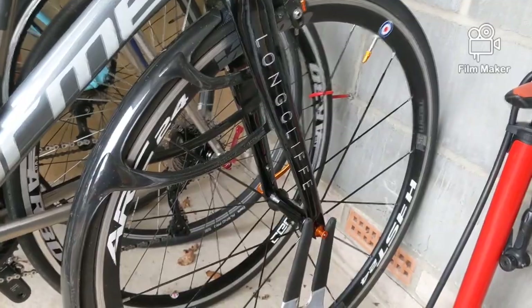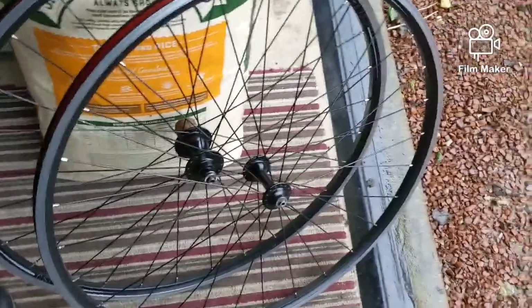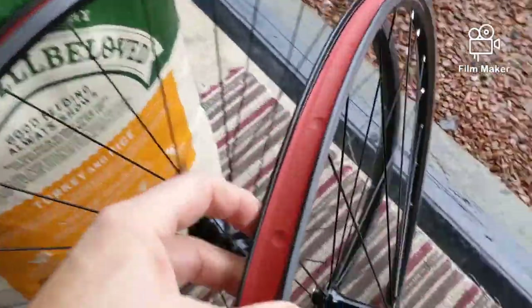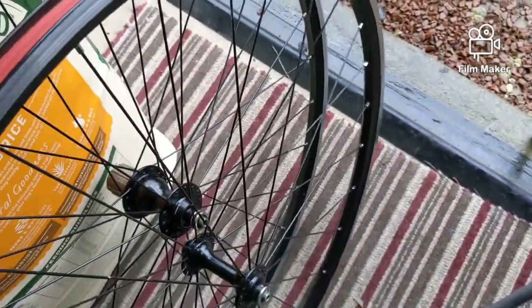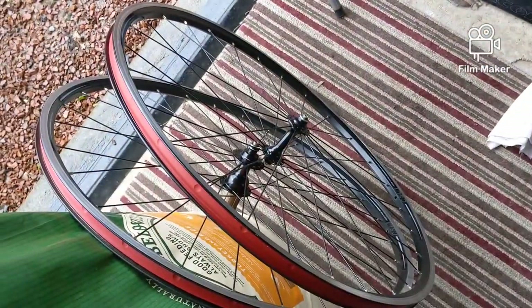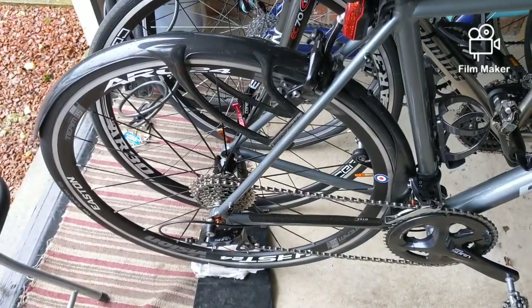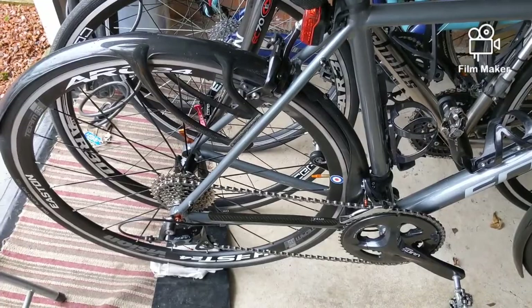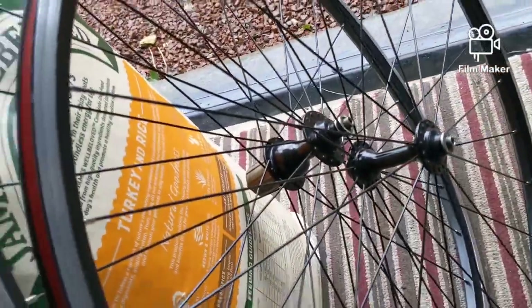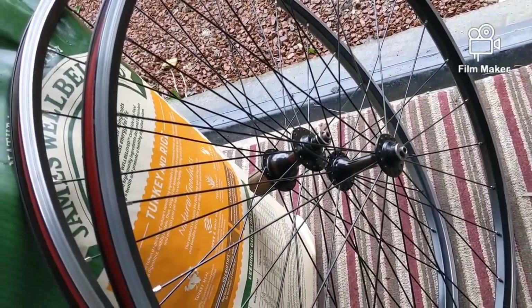I upgraded the wheelset — I've currently got a pair of Visions on, which saved about 600 grams. These are the original wheels the bike comes with: the front is radially laced and the back is a cross pattern, both 32 holes. They have nice wide rims at 24mm on the outside and 18 or 19mm inside — you can easily fit a 28 or perhaps a 32 tyre. The originals weigh about 2.2kg (front 900g, rear 1300g) compared to about 1750g for the Visions. I'd recommend giving the stock wheels a good thrashing before deciding whether to upgrade.